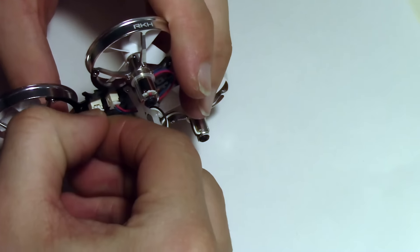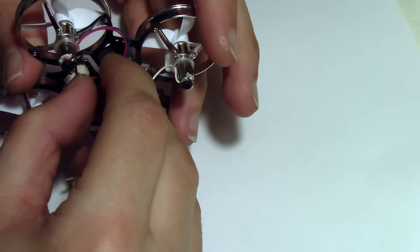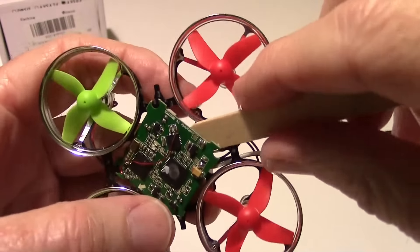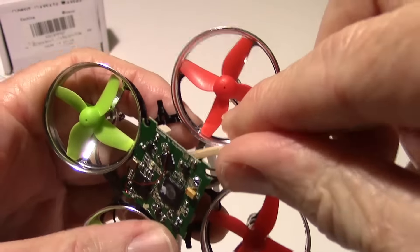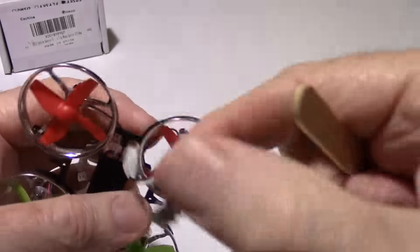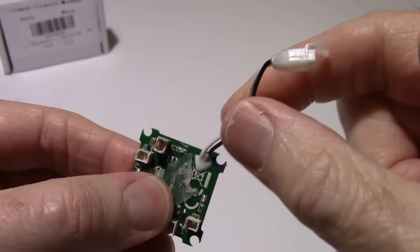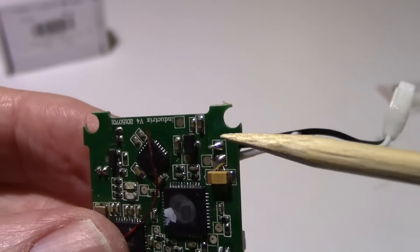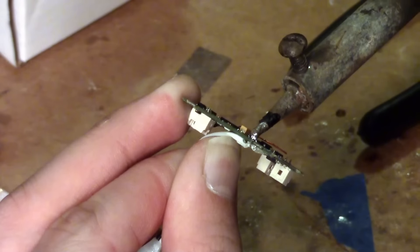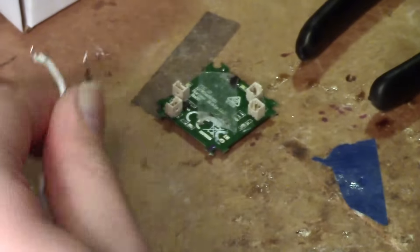We're going to remove the wires off the bottom of the board first. I'm prying the old board off the Raycon Heli frame — it's held on by some tape. We got that off and we can take out the connector. There's the old board and we want to desolder it. We're going to use a soldering iron to desolder these two pins so we can get this cable to use.